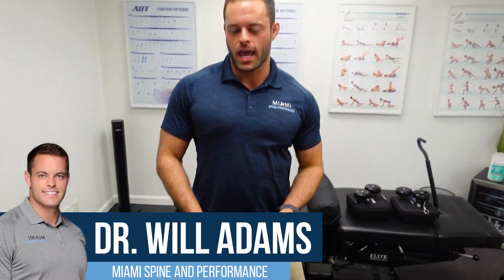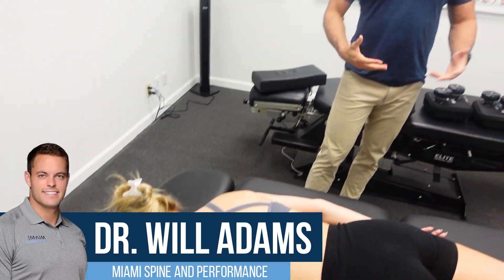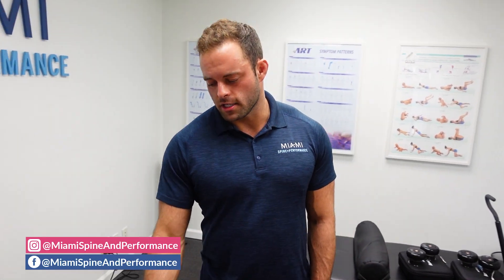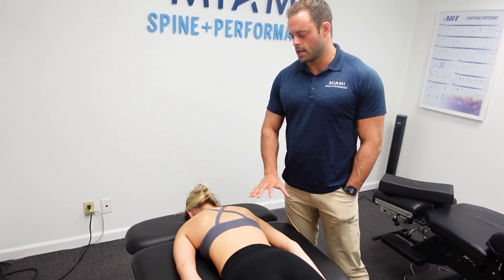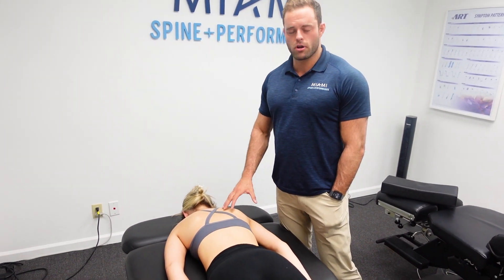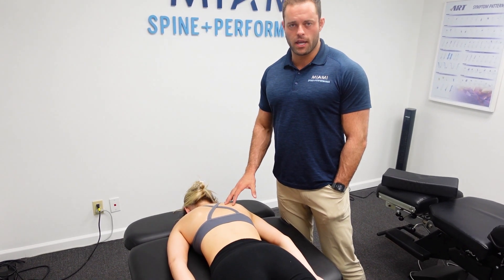Hey guys, Dr. Will here from Miami Spine and Performance. We are back with Mikayla. For those of you that watched the adjusting video with her, I was mentioning that she works very long hours at her desk, she has a very busy job, and so she tends to develop a lot of tension up here in the traps and even through the rhomboids, and she even gets periodic rib issues and headaches.